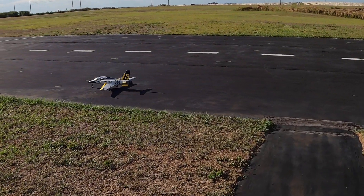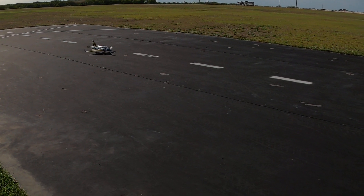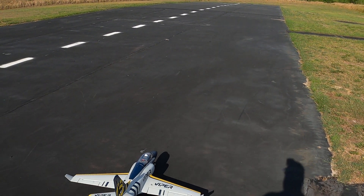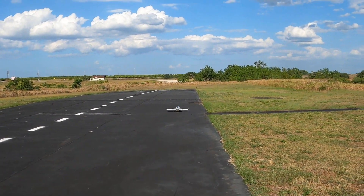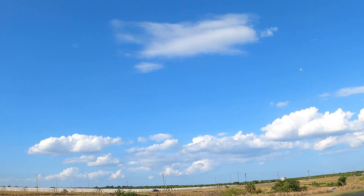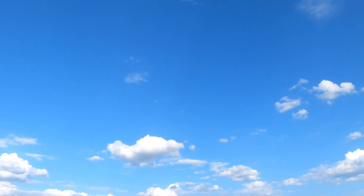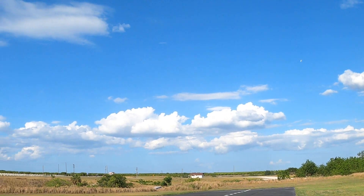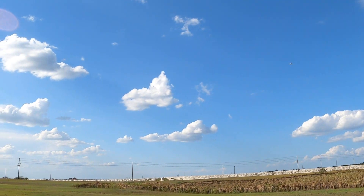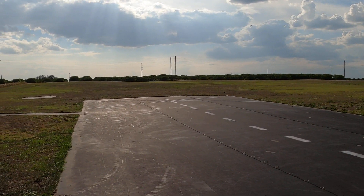I'm going to take it down here. That's just a good handling little jet — 70 millimeter. I'm going to get behind her and take off into the wind. Just so you're aware, I am running landing flaps, gear down, and an AR620 telemetry-less receiver — no gyro or anything like that.